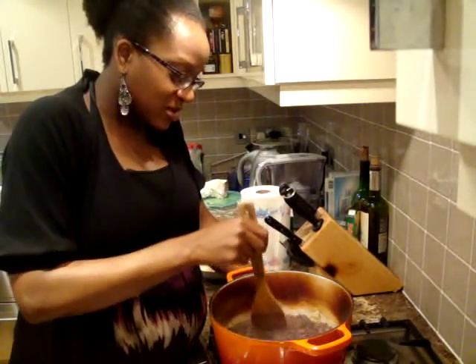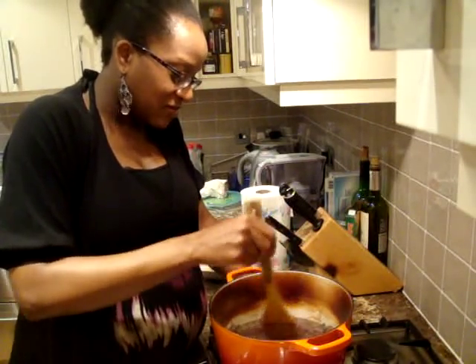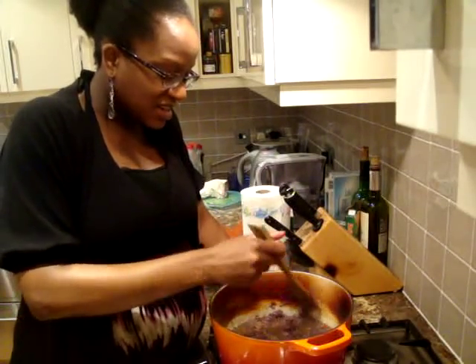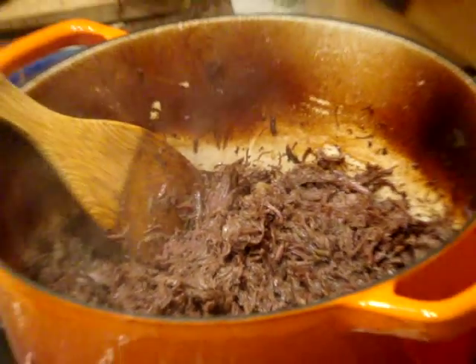The only thing that was missing from this is the bones — it's normally cooked on the bones — but this is effectively what they want. There are some nice pieces of fat there, just going to fish those out. There is the final result.